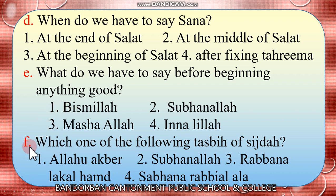Now look at the next question: Which one of the following is the tasbih of sijda? Number 1, Allahu Akbar. Number 2, Subhanallah. Number 3, Rabbana lakal hamd. Number 4, Subhana rabbiyal a'la. The answer is Subhana rabbiyal a'la — this is the tasbih of sijda.